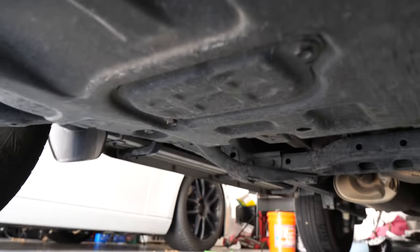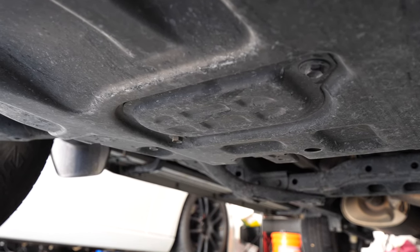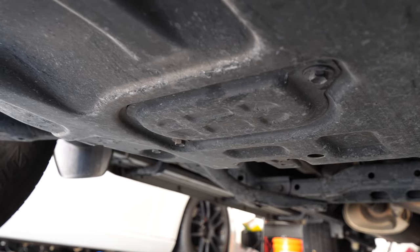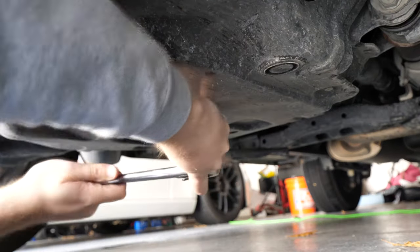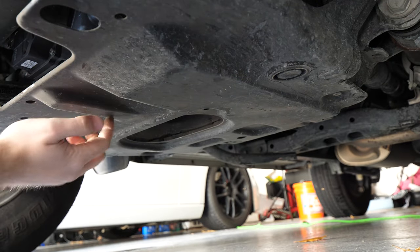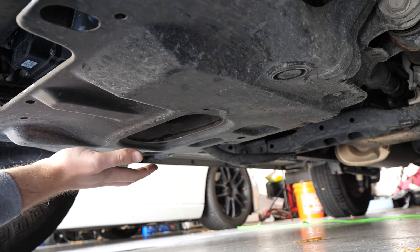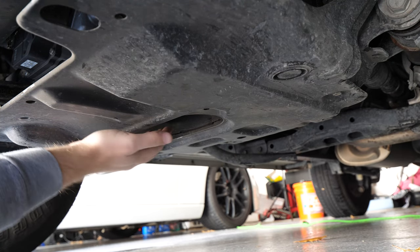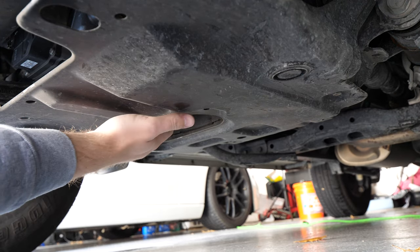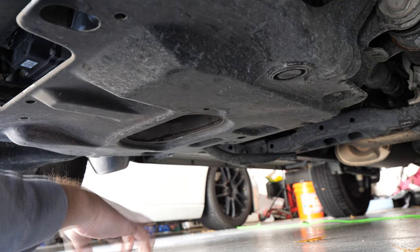Moving a little further back, we want to remove this little plate here — this covers the drain plug, which we'll need access to in order to drain the oil. There are two 12-millimeter bolts to remove to drop this plate. The drain plug sits up here and takes a 14-millimeter socket. Since I don't have the truck jacked up at the moment, I'm going to start by cracking this loose, then slide my oil pan underneath and continue to thread this out by hand and let the oil spill out into the pan.